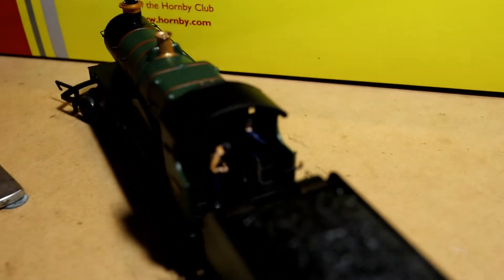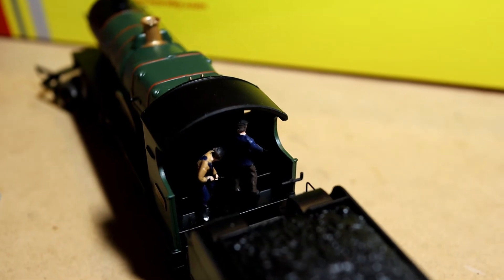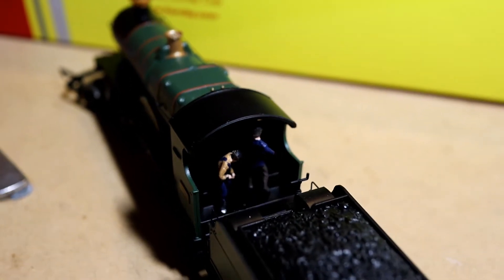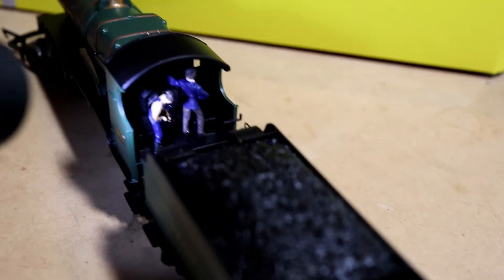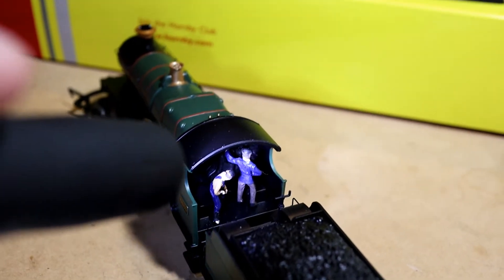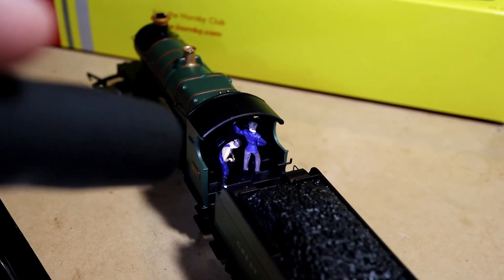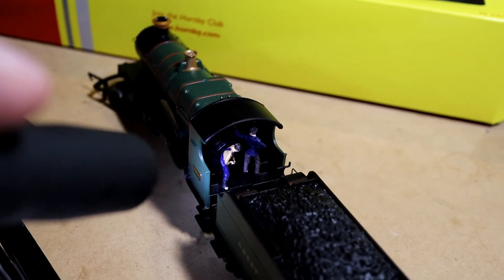So there are our figures inside the locomotive. You can see we've got a driver and a fireman which I've managed to glue into position. We'll take a look with the torch to get a better view — that gives you a good illumination of the figures. You can see the driver is reaching up for something in the cab, and the fireman is actually adding coal into the firebox.